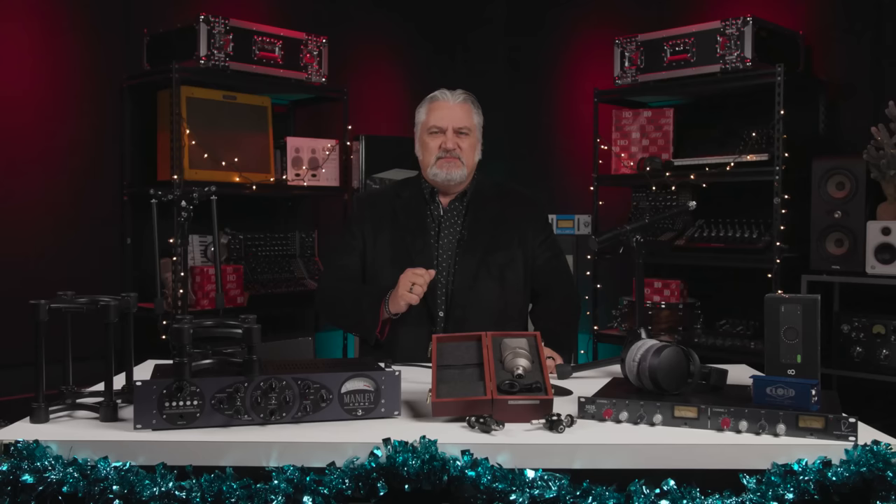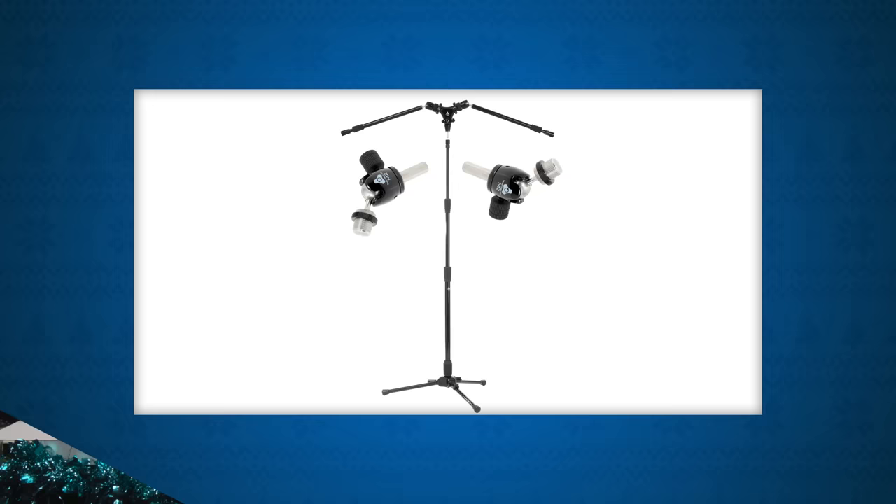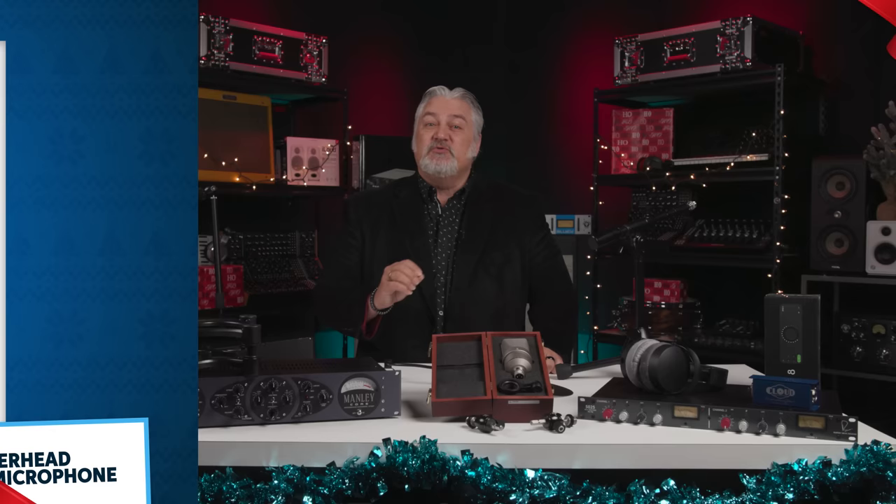When you're recording, getting your microphones into the perfect position is the key to capturing great tracks. But who has room for tons of mic stands? That's where the Triad Orbit Drum Overhead System shines. It's a versatile stereo micing solution that's ideal for drum overheads and other two-mic situations. You can perfectly and securely position two mics with one stand, which saves room in the studio and keeps the stands out of the drummer's way.